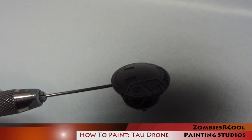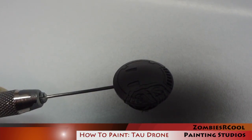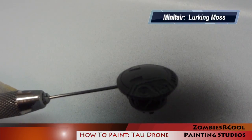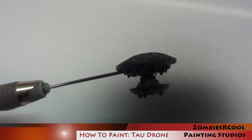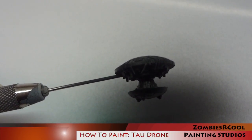I now apply an initial layer of green paint which is essentially going to be the main colour on the miniature. To do this I used Minotair Lurking Moss. This paint is very dark and really quite transparent so it's actually hard to see it appearing in the shot. Basically I'm just applying a fairly even coat to pretty much the entire surface using this colour.